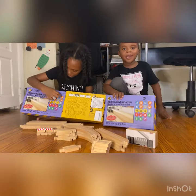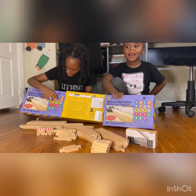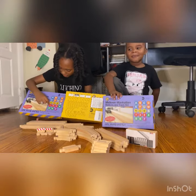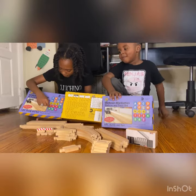We've got A, B, C, D, F, L, M, Q, R, Shuttle, 1, 2, 3, 4, 5, 6, 7.